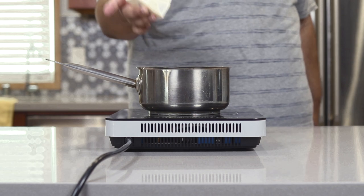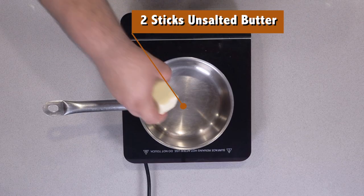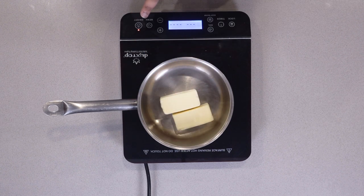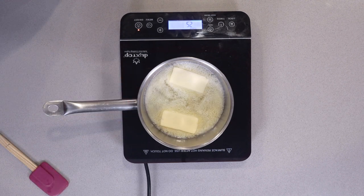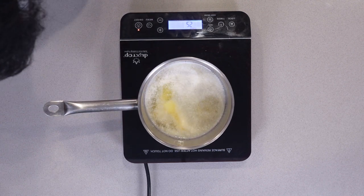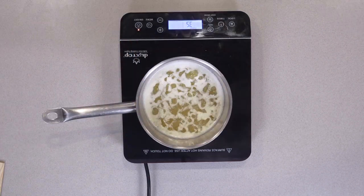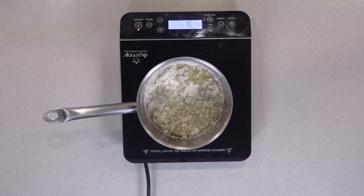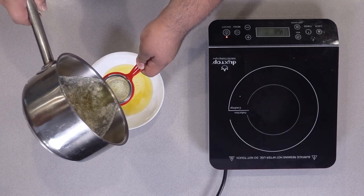Toss two sticks of unsalted butter into a small saucepan and set it over low heat. We want to melt this over low heat because we want the milk solids to separate. It's going to take about 20 minutes. Melt the butter over low heat, stirring occasionally, until the milk solids curdle together. Some chefs say let the butter melt until the milk solids burn to the bottom — I don't know what they're smoking, just go with the original plan. Once the milk solids form clumps like this, strain the butter through a fine sieve into a bowl.